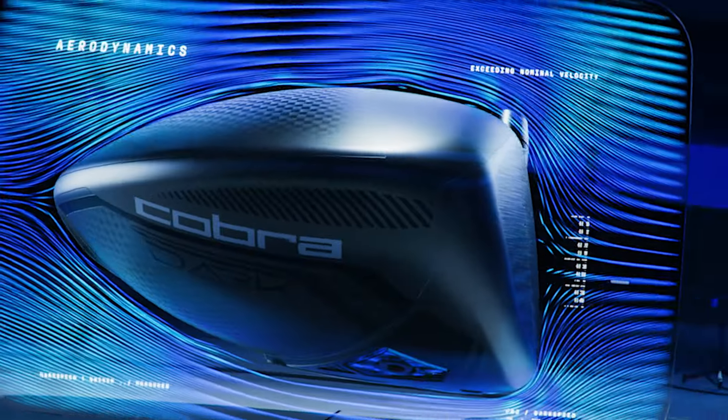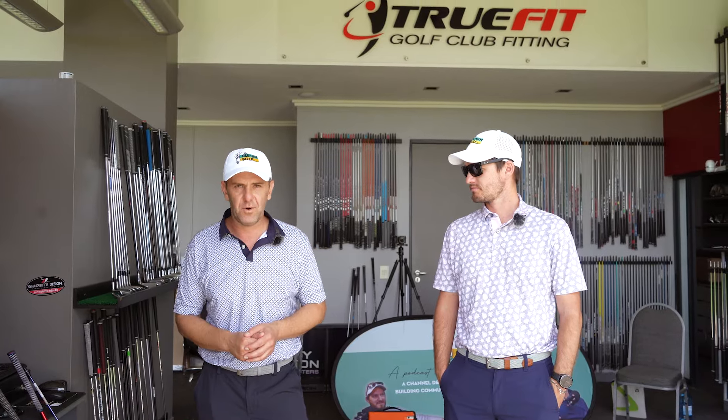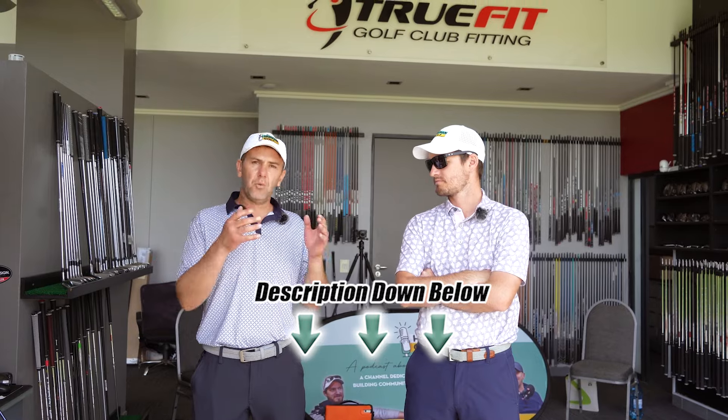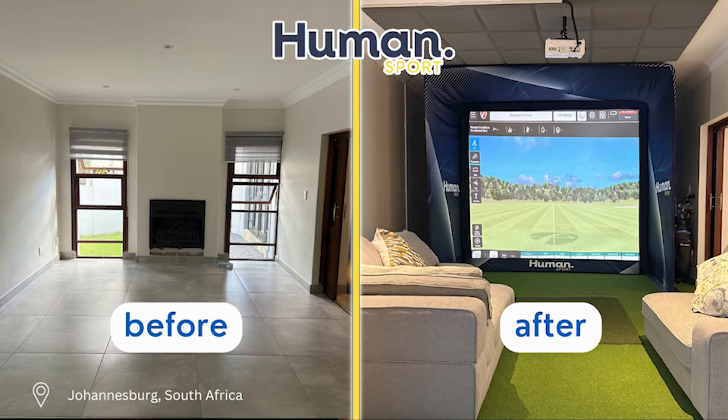There are already reviews of this out there — we're not going too deep into technical specs. We want to give you an idea of what it feels like, whether it's good value for money, and which driver would work best for you. If you want a real fitting, make contact with TrueFit. We will never force anyone into buying. If you're in a phase where it's time for an upgrade, this potentially is the driver for you.